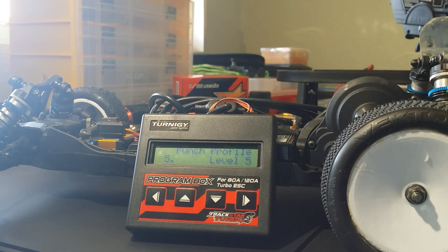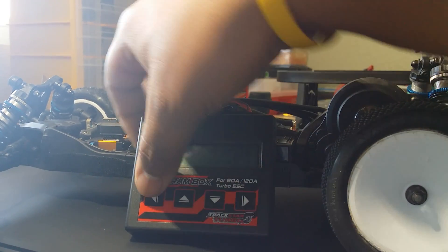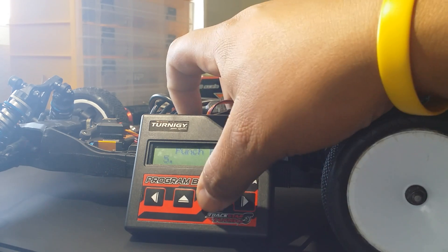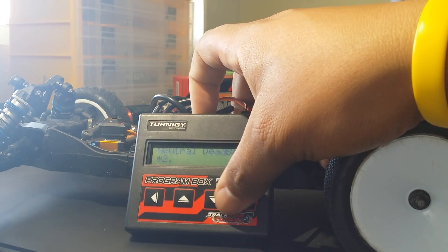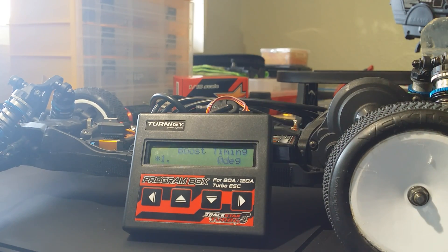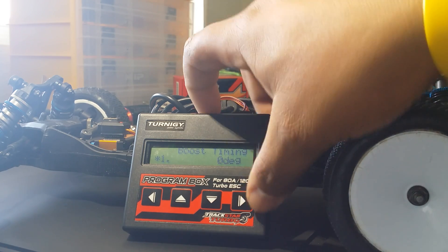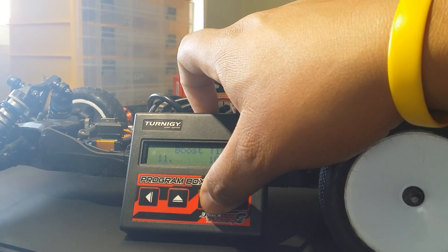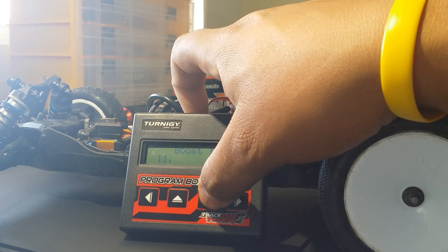Next - punch profile. That's basically like a current limiter, similar to what Tekin calls it. It goes one through nine. I'm not sure if zero means no cutoff or if nine is max, but I'm running it at five to see how that works. Next - deadband. I don't know what that is, it has a star so I'll leave it stock. Next - boost timing. I'm going to add 10 degrees of boost to get a little more power.